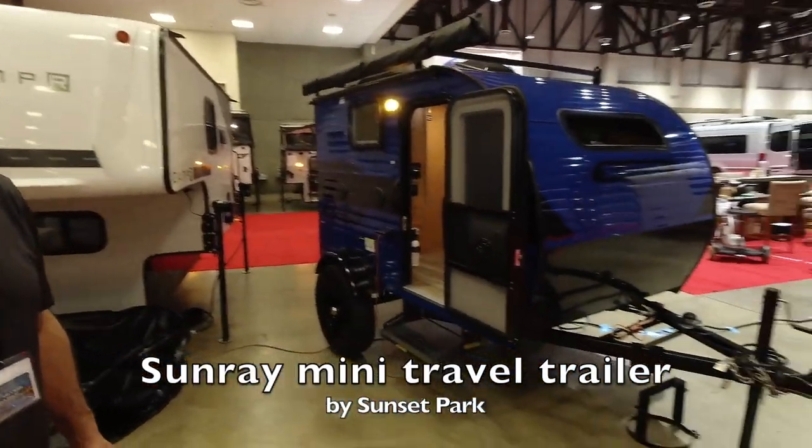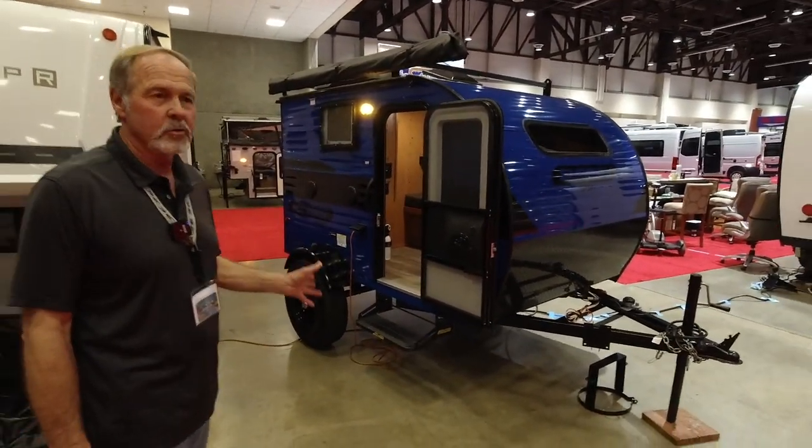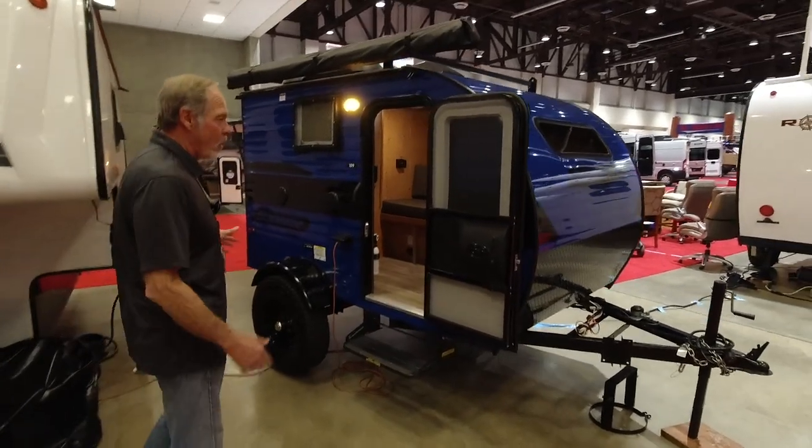Okay, guys. So we're starting out with a Sunray by Sunset Park out of Indiana. Nice little small company, been around for a lot of years, and they're offering some of the lightest, smallest trailers I've seen. This first one is a little 109, a little 12-foot trailer.